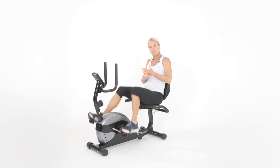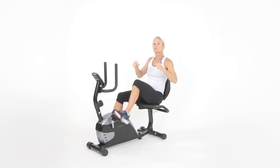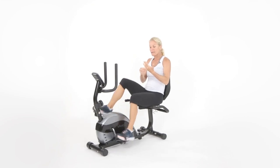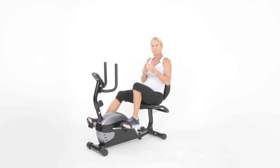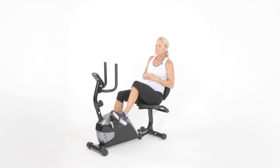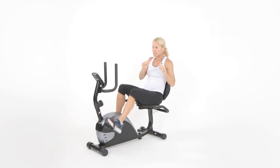That means getting uncomfortable for short periods of time — it's a work period followed by a rest period. Also, 150 minutes a week minimum of cardiovascular exercise — that could include a bike, swimming, rollerblading, walking, elliptical, running, whatever gets your heart rate going. I want you to do that for a minimum of 150 minutes a week. You could break that up throughout the day as long as you get a 10-minute bout at one time.